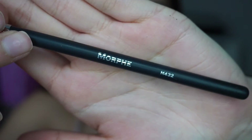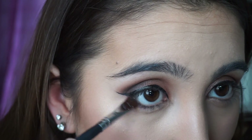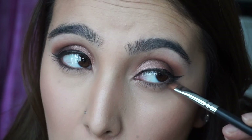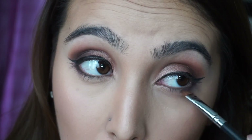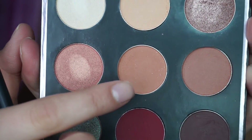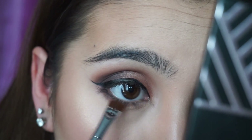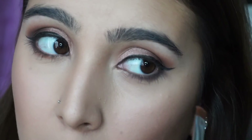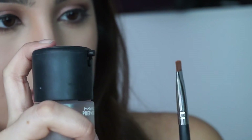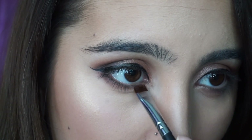Now going back in with Aphrodite, I'm using the Morphe M432 brush to pack the shadow on the bottom lash line. I'm only packing that eyeshadow on the outer part of my lash line because we're going to go in with more colors in a little bit. Then I'm taking Sora with the same Morphe brush and packing it on the middle part of my lash line. I spritz that same brush with Fix Plus and go in with Luna on my inner lash line.